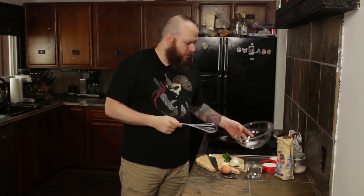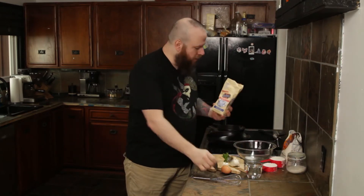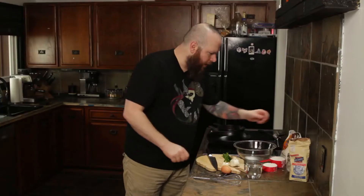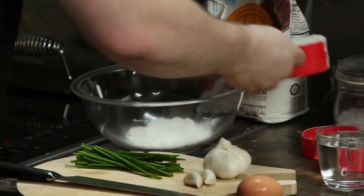We're going to start by mixing the things into our bowl. I've got a teaspoon of salt that I've already mixed in there — make sure you're using fine sea salt. We're going to add in a teaspoon of sugar. We're going to add in the flour, which I've already portioned out.